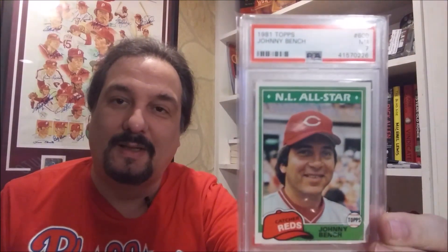On the last video I showed you guys this 1981 Topps Johnny Bench that I got from a fellow YouTuber. And I'm going to show you the upgrade on this card. Thanks to Mike — This Baseball Card Life — for pointing me in a direction. Four Sharp Corners had an upgrade on the 81 Bench card.